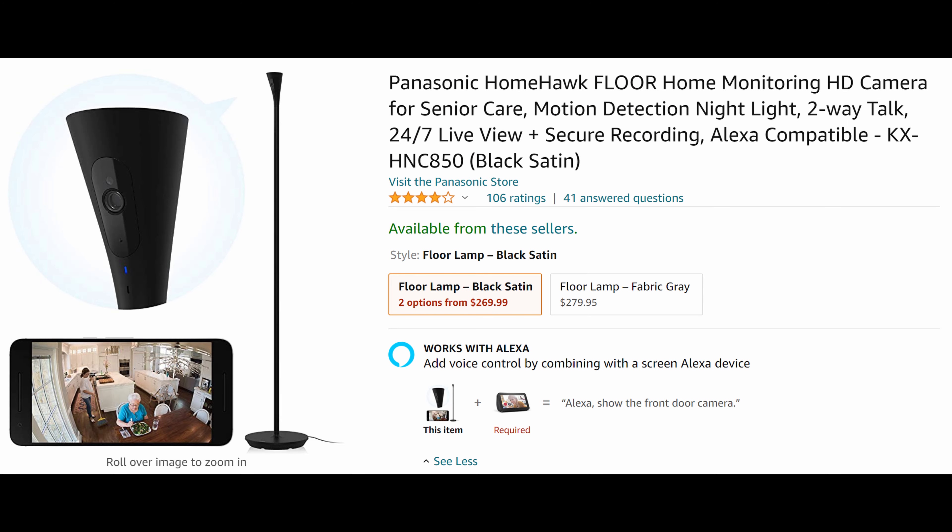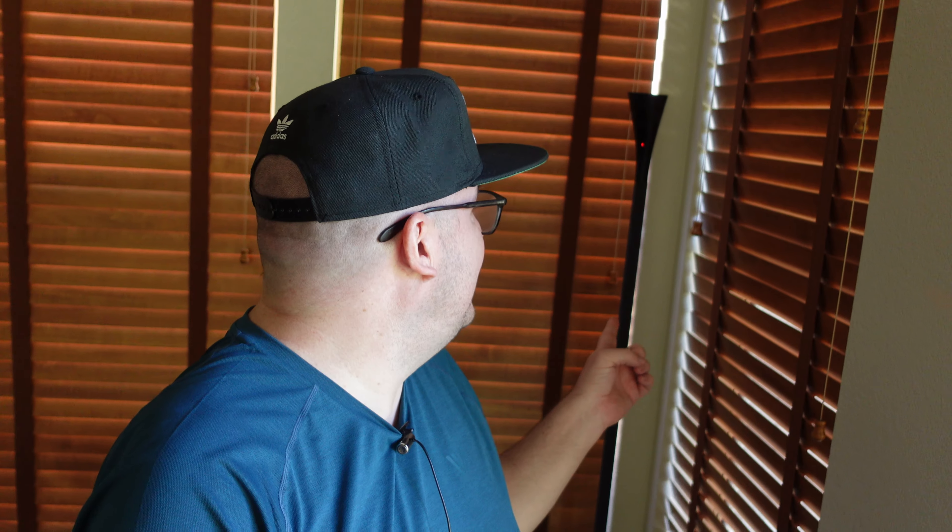What is going on guys? Welcome to Greggles TV. This video is all about the Panasonic HomeHawk Floor — and what is it? It's this thing right here, which you can see in the corner of my room. This is a lamp and a security camera all in one. It's sneaky, it's cool — it's a product you would just think was a light, but there's actually a built-in security camera right in there.